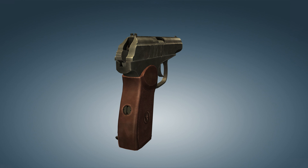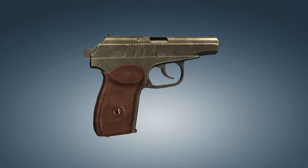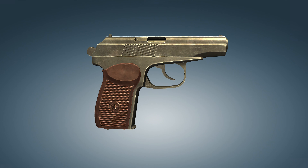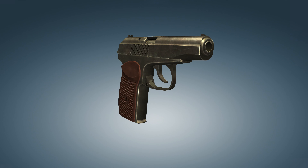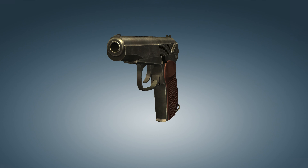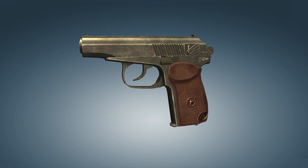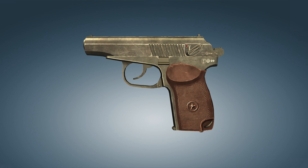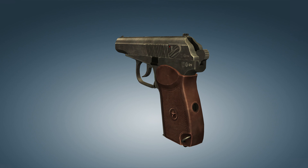The Makarov pistol is a medium-size, straight blowback action, all-steel construction, frame fixed barrel handgun. In this video, we'll take a look at Cold War era weapons such as the Makarov pistol. This pistol was developed by the Soviet firearms designer Nikolai Makarov in 1948. A distinctive feature of the Makarov pistol is its simplicity of design and versatility of parts. This is an extremely simple and reliable weapon.